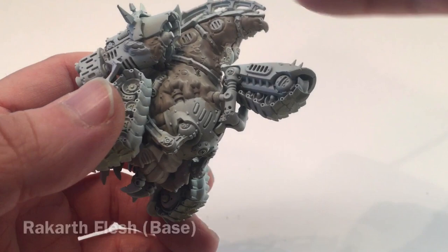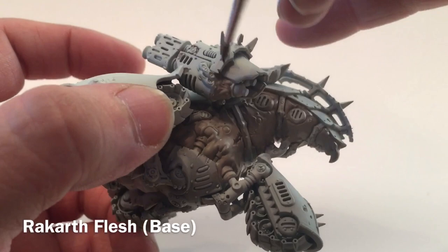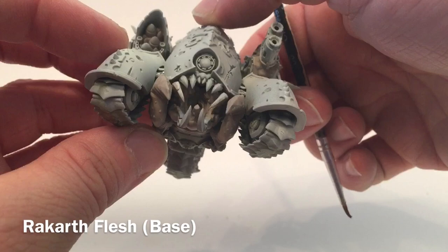This is our Mephitic Blight Hauler now that we're finished with the Rakarth Flesh. We did all the fleshy bits on the back — the fairly obvious ones — and caught the ones on the bottom of the missile launcher and the Meltagun as well as the front piece. We got the fleshy bits where the missiles launch from, which is inside there, as well as the proboscis, inside the mouth, and the back spot. We're going to be back in a few minutes when we do our next color.